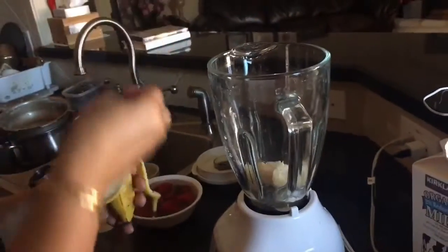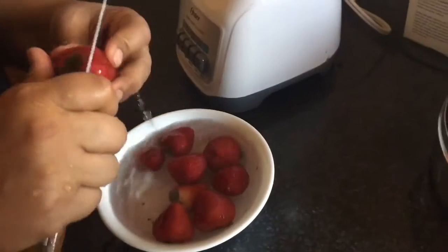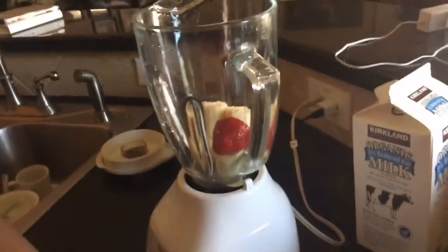Add the banana to the blender. Then take your strawberries and cut off all the leaves.